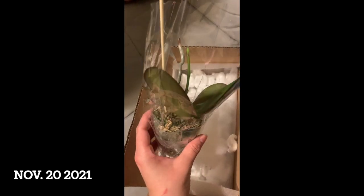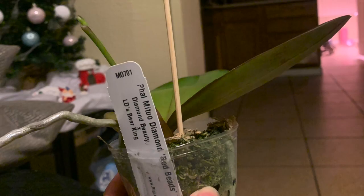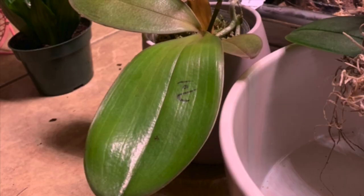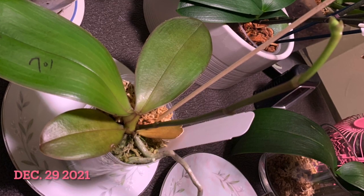Hi, welcome to Little Orchid. Today we will be looking at my Fel Mujudo Diamond Red Beads. This is a mix between Diamond Beauty and LDS Bear King from Big Leaf Orchids. And this beautiful orchid just flowered for me.